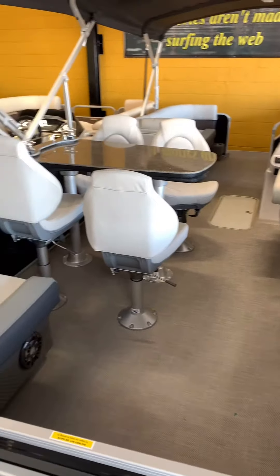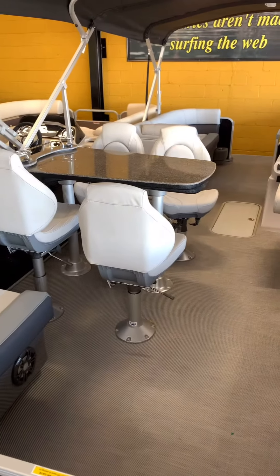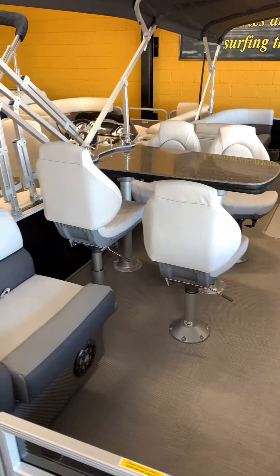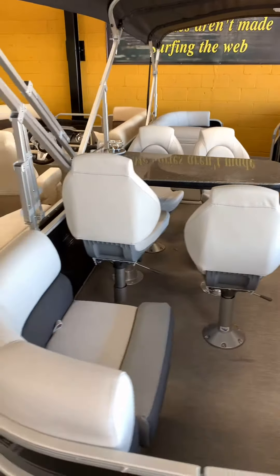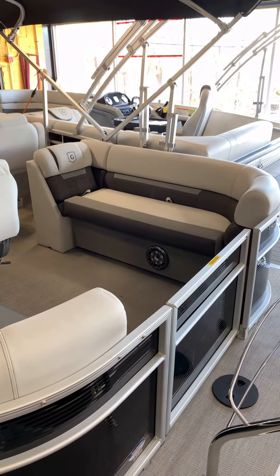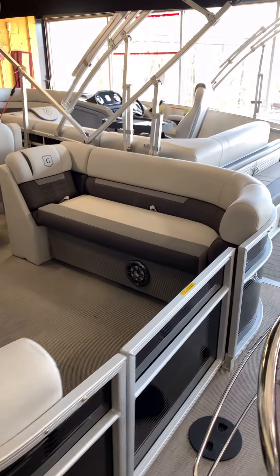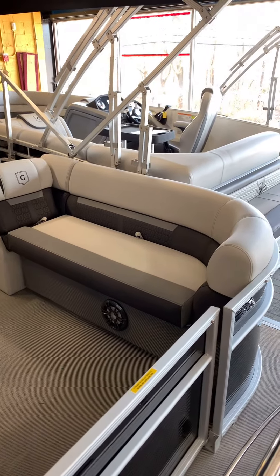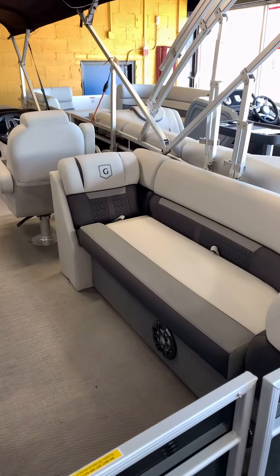Nice shot of the four-seater table that we got on this boat — awesome for families that go out on the water, have some food, some drinks with some friends maybe. Nice shot of the back seats and the nice little lounge seat back here.